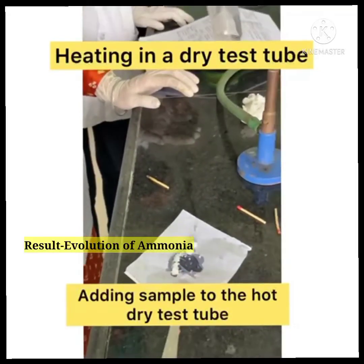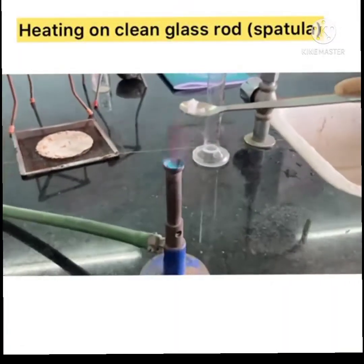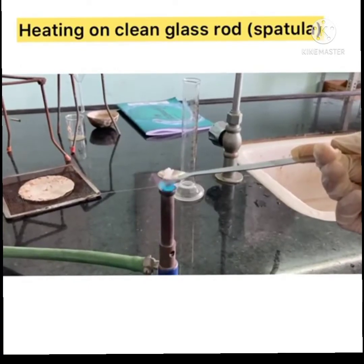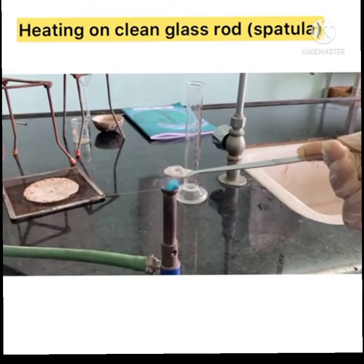Then heating on a clean glass rod: in this test, we use a spatula instead of a glass rod. A non-sooty flame is observed, which means an aliphatic compound is present.